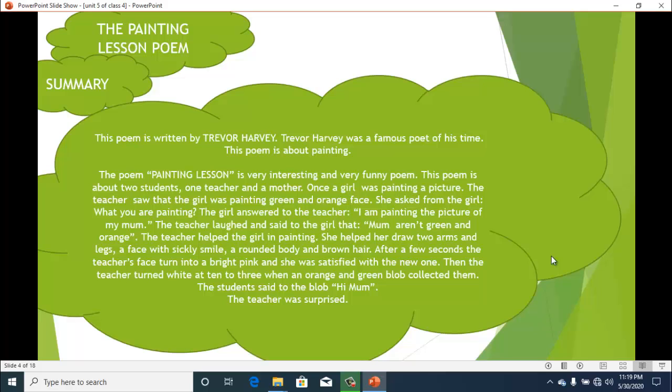The teacher helped the girl with her painting. She helped her draw two arms and legs, a face with a sickly smile, a rounded body, and brown hair. Then after a few seconds the teacher's face turned bright pink and she was satisfied with the new one, saying, "This is a good picture of your mom." But then the teacher turned white at ten to three.